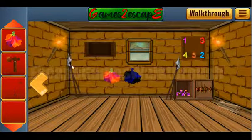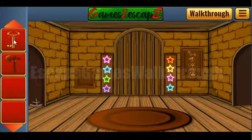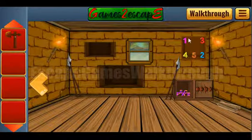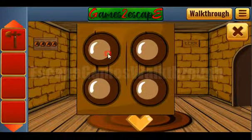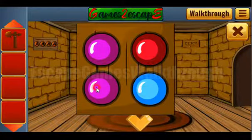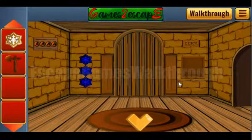Now we have two flowers, so we can put both here, then get the key and go further. Before going further, let's look at these colored digits once more. We need to get the corners and colors and use the same colors here — for this corner it is pink, red, blue, and green. We've got the gingerbread.